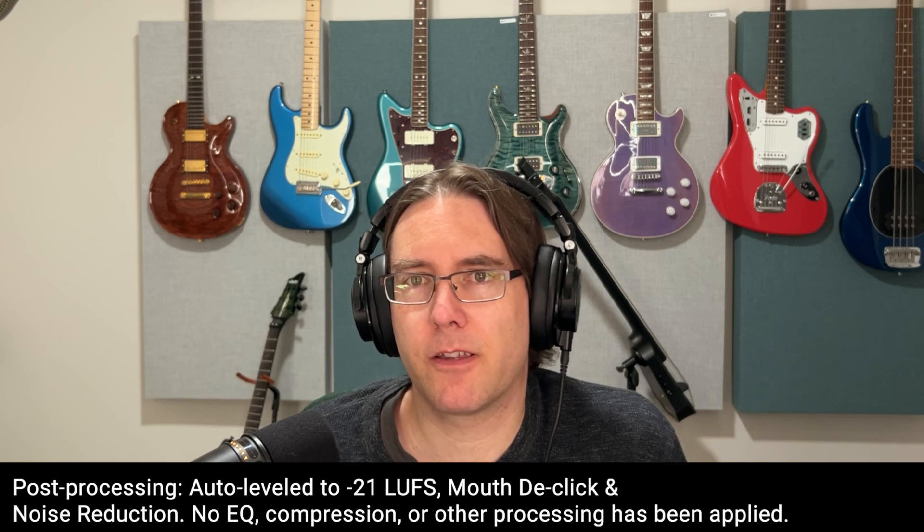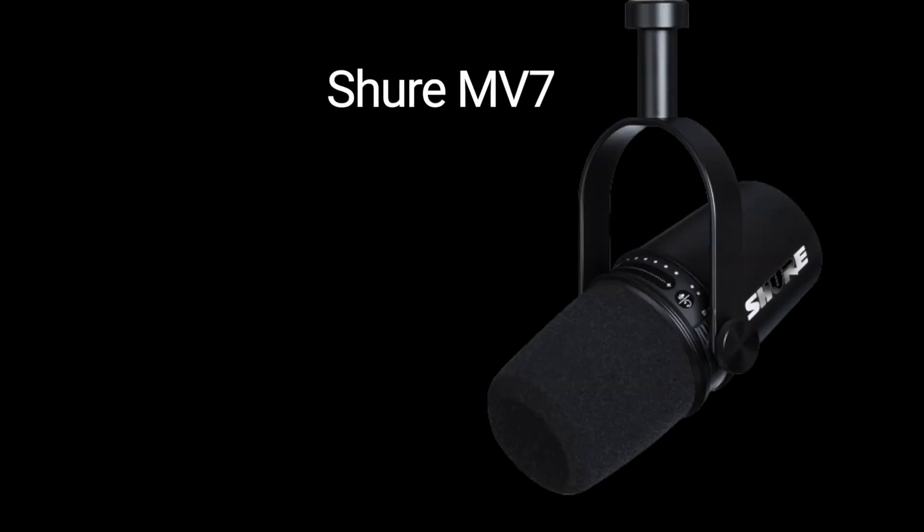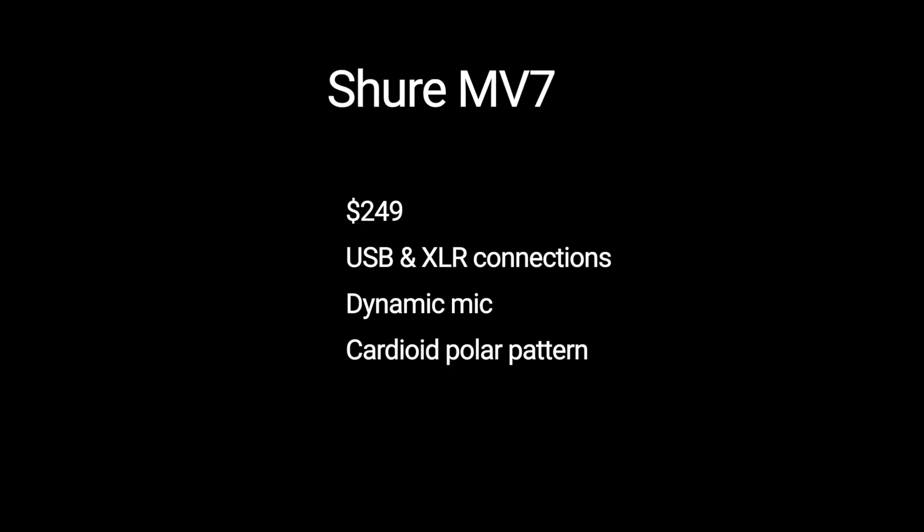Hey everybody, I'm back with another five minute review. This time we've got the Shure MV7. Like the other mics I've reviewed so far, the MV7 is an XLR USB microphone.